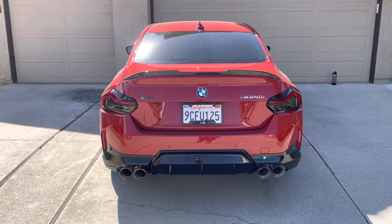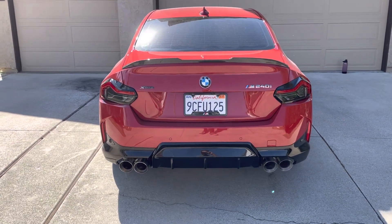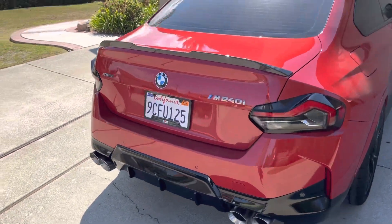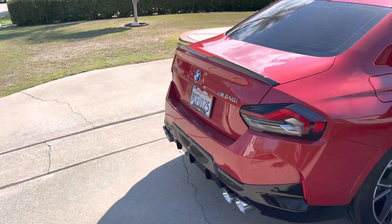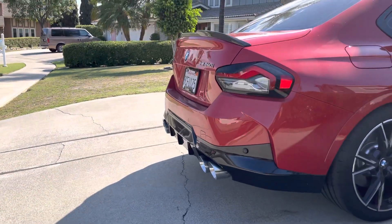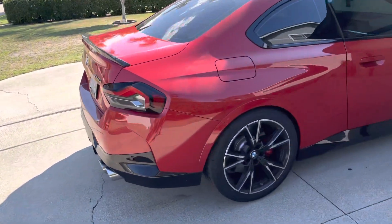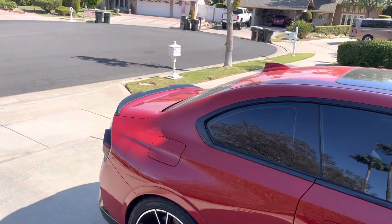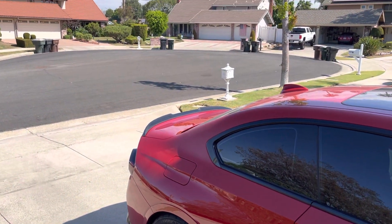It's a Tre spoiler so it's a little bit smaller, and I kind of like it. It's what the boys at Auto ID went with versus the M Performance spoiler, which sticks out a little more especially in the center. This all boils down to personal preference, of course.